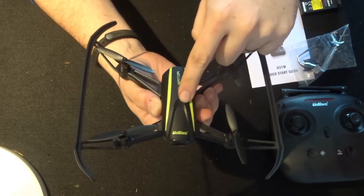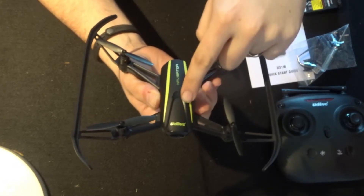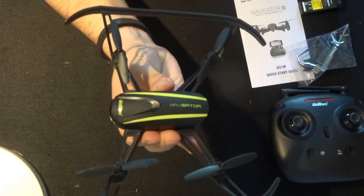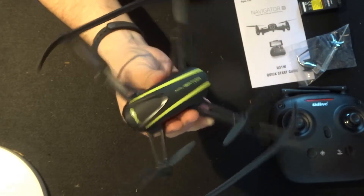Working up from here we have the on and off button on the end of this very exaggerated half curve. Working up from that we've got these very striking looking markings - very shocking lime green, the same colour as the Navigator and the UDI writing on it as well.